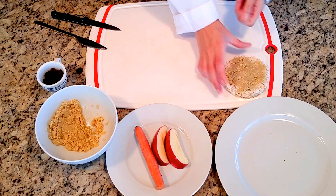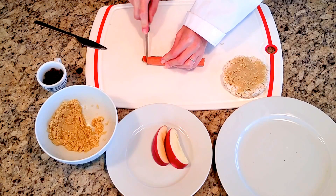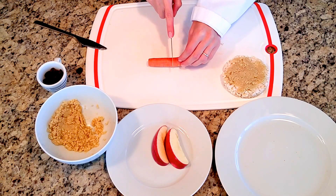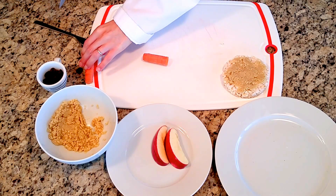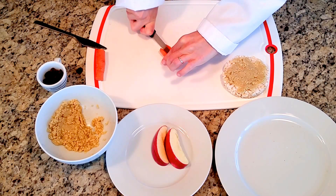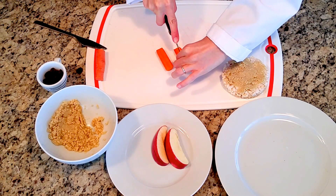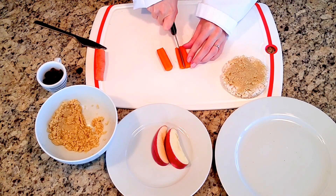Next let's make his face. I'm going to use this carrot to make his whiskers and his nose. I think his whiskers should be about this long, so I'm going to cut a piece, then cut it in half. Since he has six whiskers, I'm going to make each side have three — basically three whiskers from each side of this carrot.